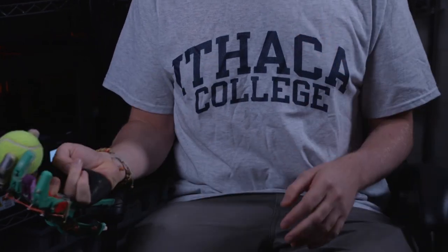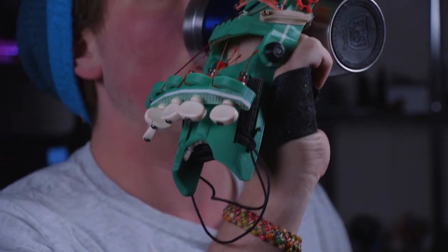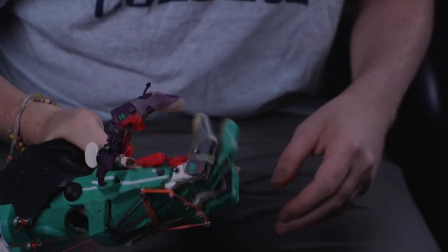I try to use it a lot, just kind of around the apartment and around the lab and whatnot, to really get a sense of what it would be like to have to use it for everything.